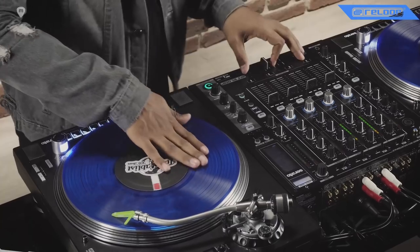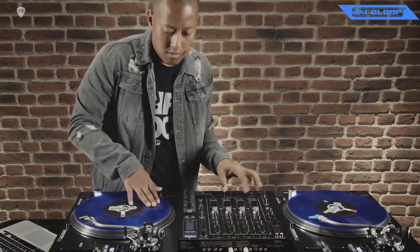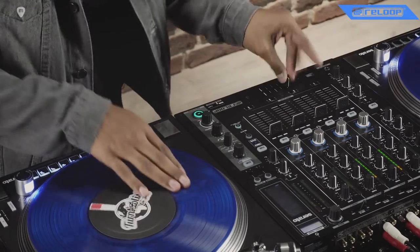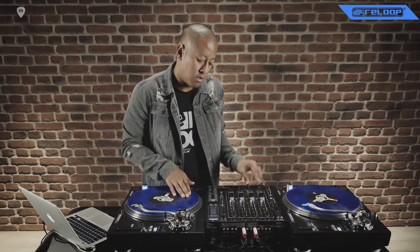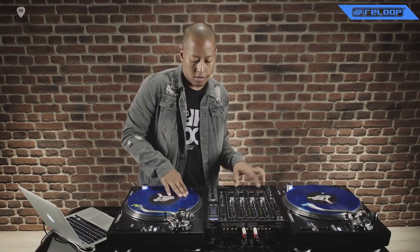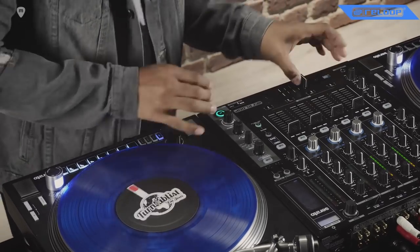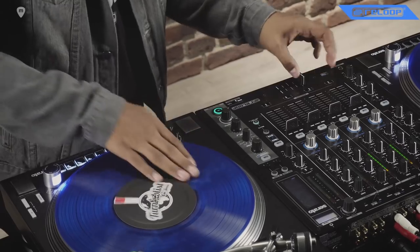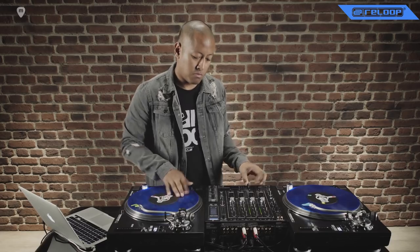So pretty interesting. I'll see you next time.